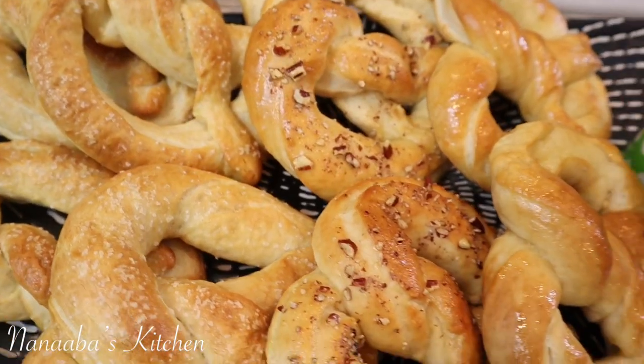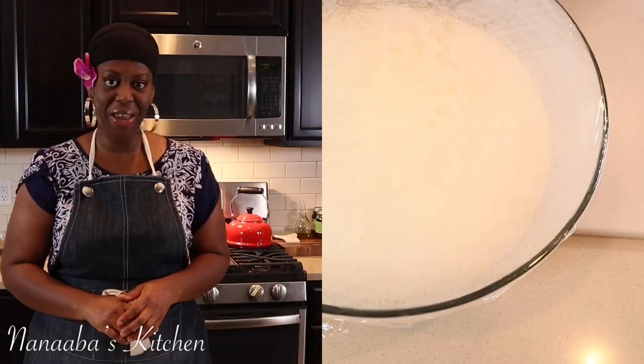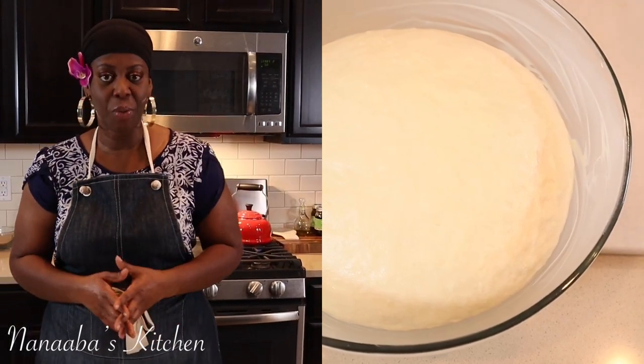Hello there, beautiful people! Welcome to another fun episode of Nanaba's Kitchen. Today I have pretzels on the menu — the children have been bugging me to make them pretzels. They miss out on going to the mall, which is where we used to really indulge in some really good pretzels from Auntie Anne's. So far we have put the dough together, it's been about 30 minutes and it's almost doubled in size. I also have some water on the stove coming to a boil.